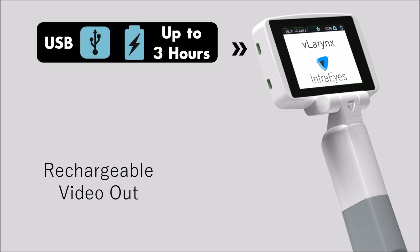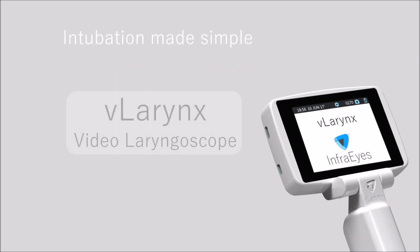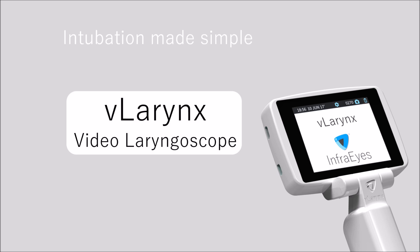Recharge with any standard micro USB charger. You can also connect to any larger external screen with an HDMI cable. Intubation made simple — the Larynx Video Laryngoscope.